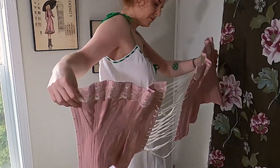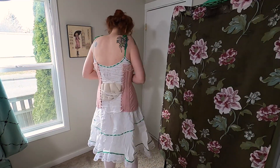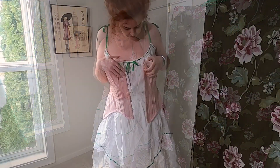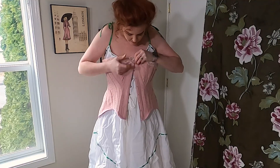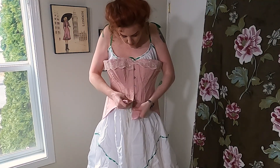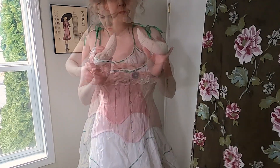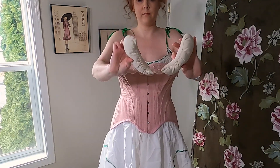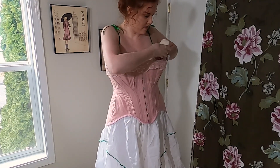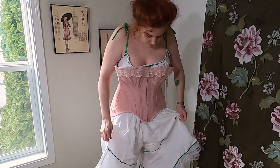The corset I made using the Truly Victorian pattern TVEO I. I found this beautiful soft vintage pink silk that I used to make this corset. The base layer is canvas, and the boning is straight and spiral steel bones. I place the bust padding before I start tightening the corset — they go in under each breast to take up the space in the corset.